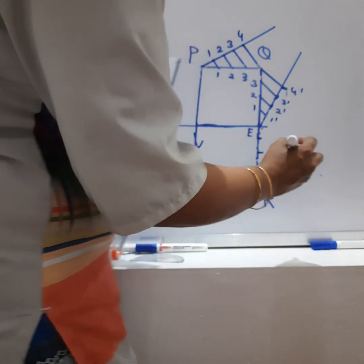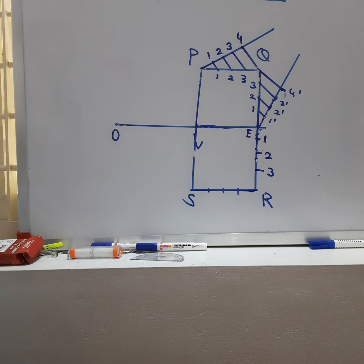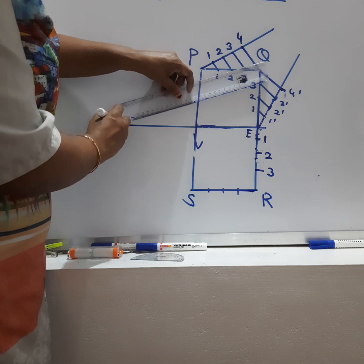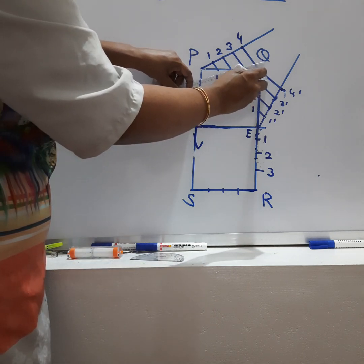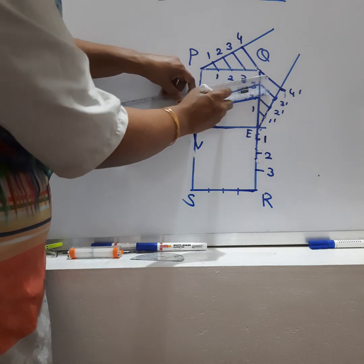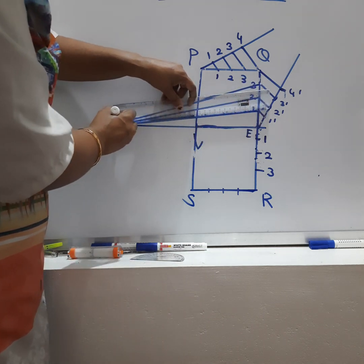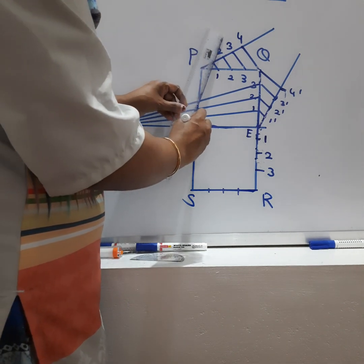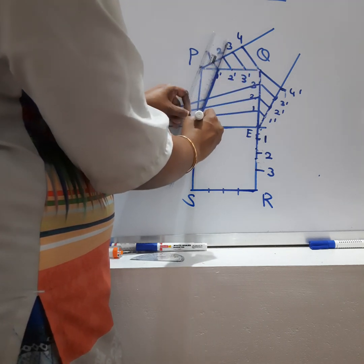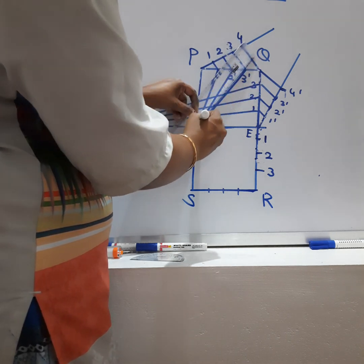This becomes 1, 2, 3, and 4-dash. Now I need to join 4-dash with the corresponding point, join O with corresponding point 3, O with corresponding point 2, O with corresponding point 1. Similarly, from V I'll join with 1-dash, 2-dash, and 3-dash — so V with 1-dash, V with 2-dash, V with 3-dash.